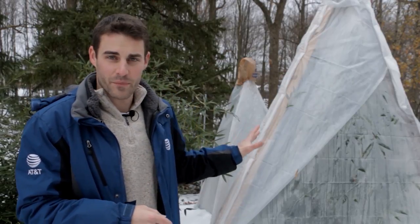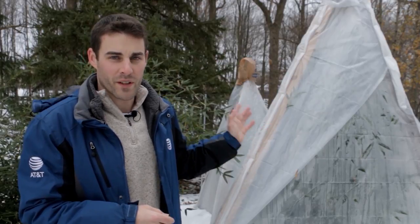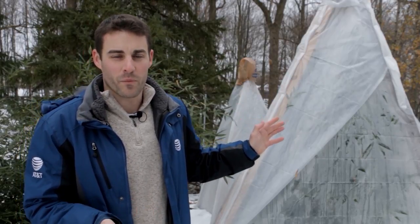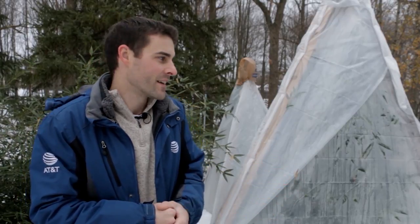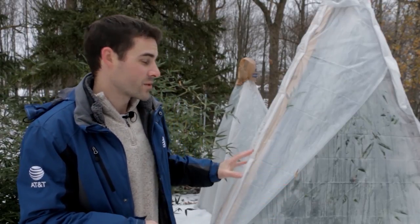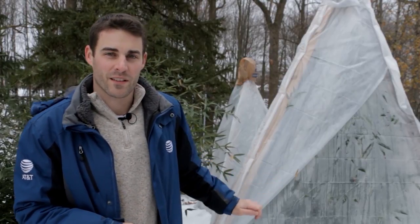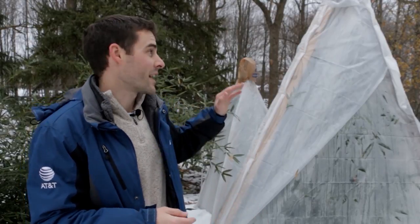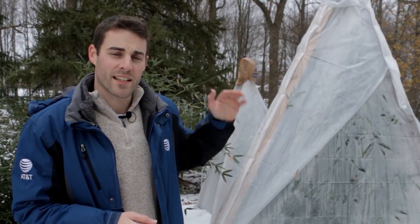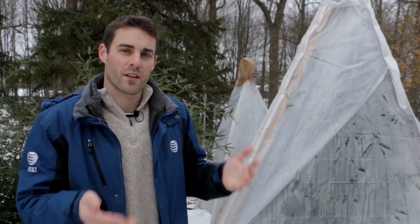What I did is I made a simple teepee — three lengths of two by fours — then wrapped it with a three and a half or four mil plastic drop cloth. It's mostly sealed except for about the bottom quarter of the teepee where I cut little slots to allow air in for ventilation. The top is also not completely covered; it has a little hood to allow air to come out the top, so there's a little air circulation.